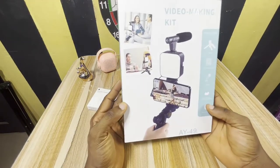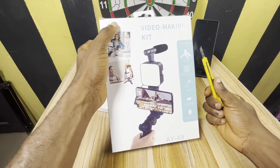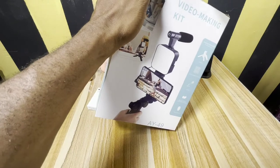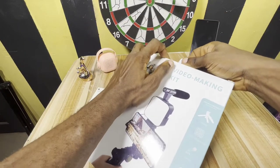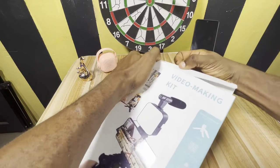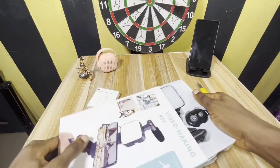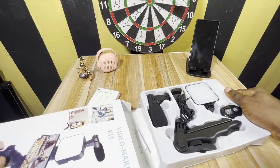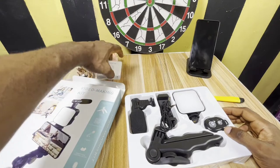Hi guys, this is a quick unboxing of this new video-making vlogging kit. Let's see what we have inside this package. Okay, I need to pull this one out.